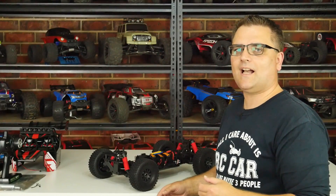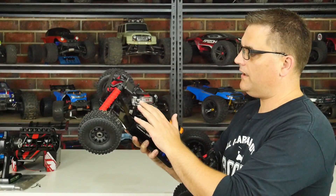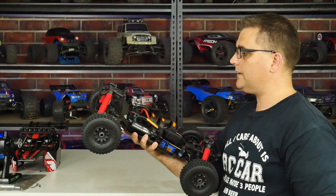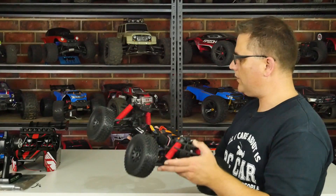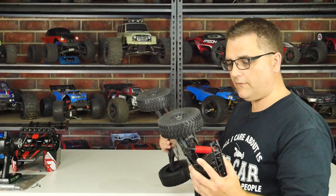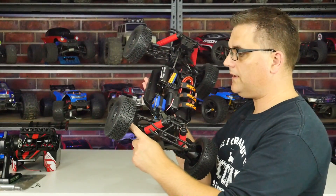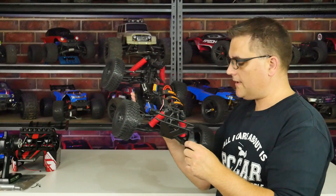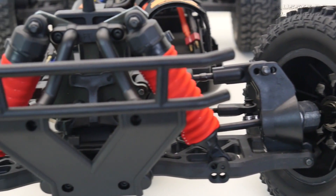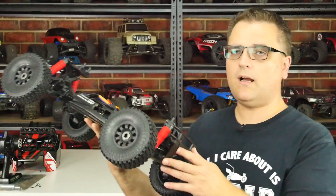Moving to the back, there's what looks like a five or six millimeter aluminium chassis brace — really nice and strong. This comes with sway bars installed front and rear, CVDs all the way around, and aluminium steering knuckles on the front. The front arms use rather long hex extenders to achieve width rather than longer arms themselves — an interesting approach, hopefully it holds up.